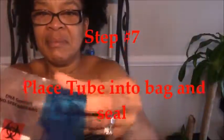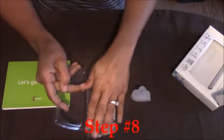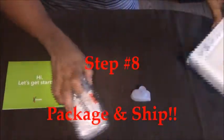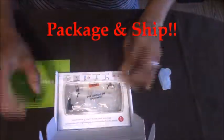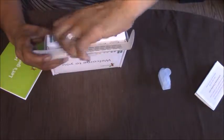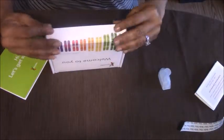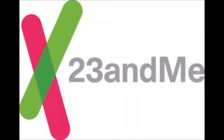We are going to put the sample in the bag and seal it. Step 8: simply package and return to the address on the back of the box — shipping has been paid for and provided. Remove the tab, secure the box, voila, ship back. Thanks for watching.